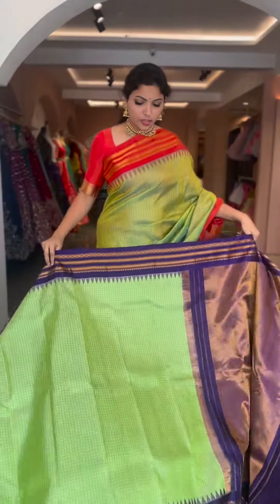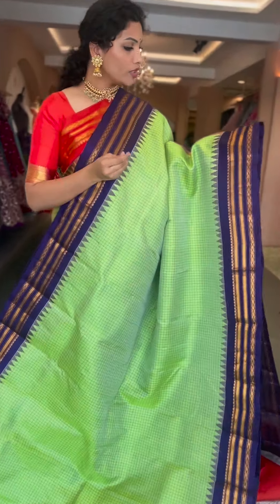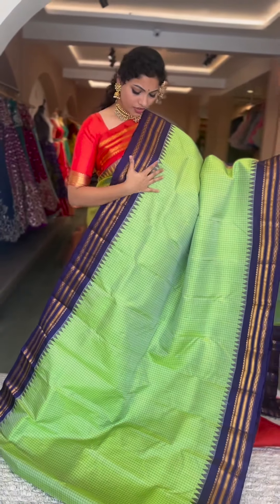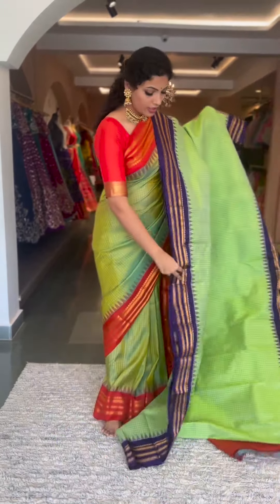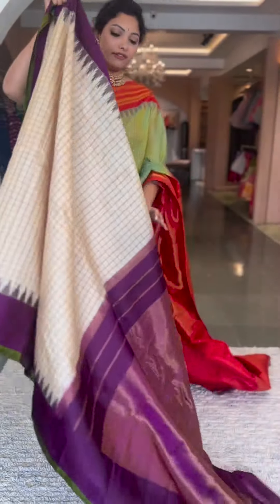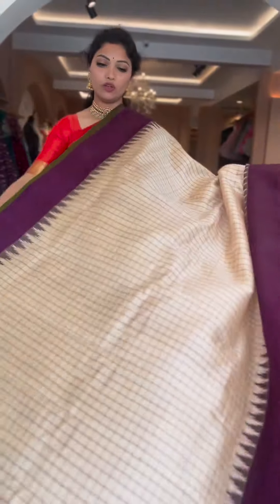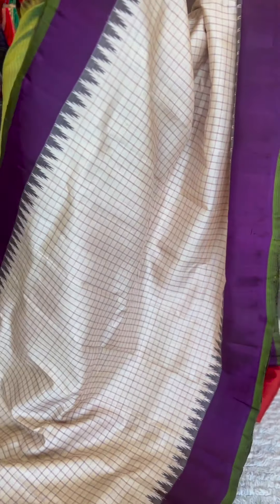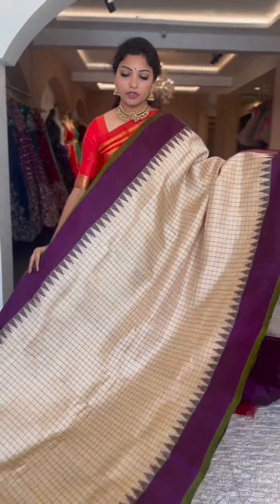Another lovely color — a bunchy light pista green to parrot green dual shade, with a beautiful navy bluish purplish color. Another very pretty color. Resham checks on the body, traditional gadwal style borders, pallu and blouse in contrast navy bluish purple, tissue pallu and plain blouse. Saree number fourteen, ₹13,800.